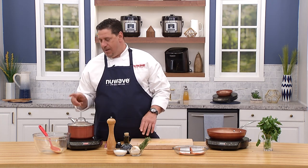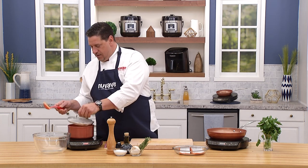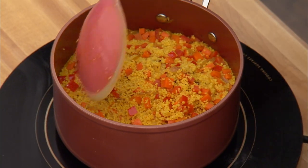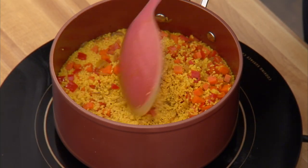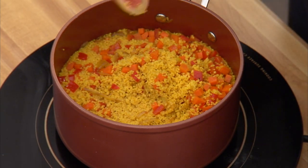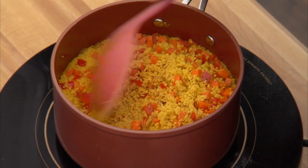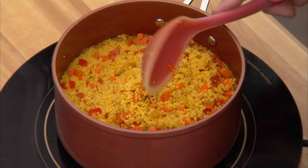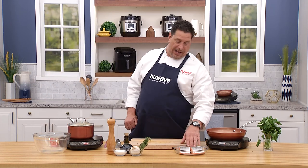Two things you need to know about finishing couscous: when it's done, all the water has been absorbed. Instead of just plopping it out, we do what in French they call 'égrener' — making the grains. Scrape it gently like this so the couscous is fluffy. Now to the salmon — beautiful farm-raised Atlantic salmon, seven-ounce portions from the local organic market.